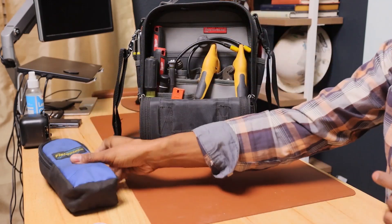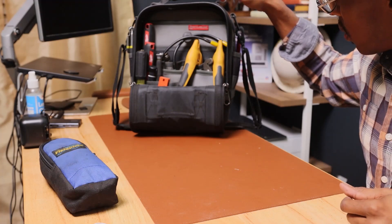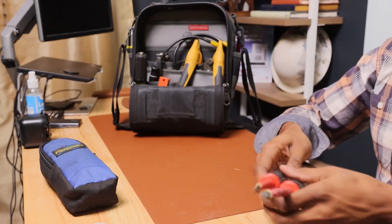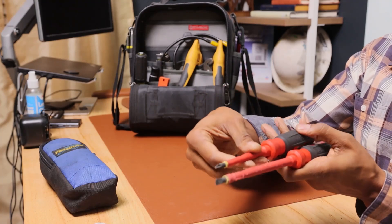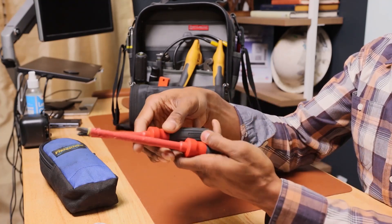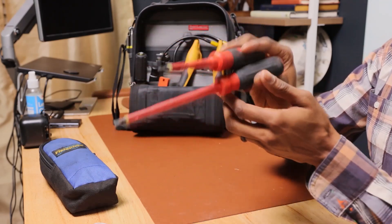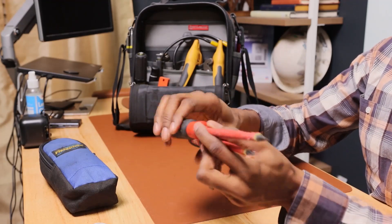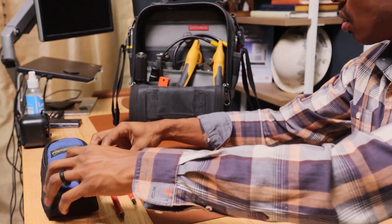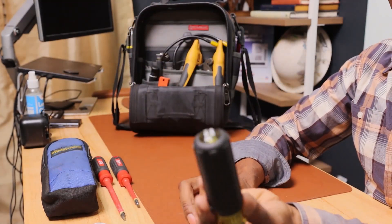I always use these Milwaukee insulated screwdrivers because a lot of times I'm working around live parts. If I'm sticking a screwdriver in, I do not want to use a metal one — I'll use one of these insulated ones.